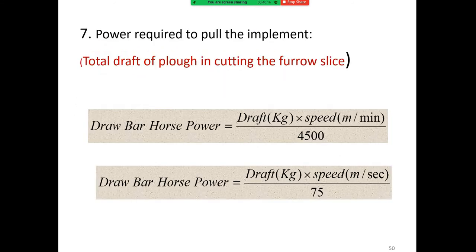The power required to pull the implement is the total draft of the plow cutting the furrow slice. Drawbar horsepower equals draft multiplied by speed divided by 4500. The drawbar horsepower is calculated by the formula: draft in kg multiplied by speed in meters per second divided by 75.